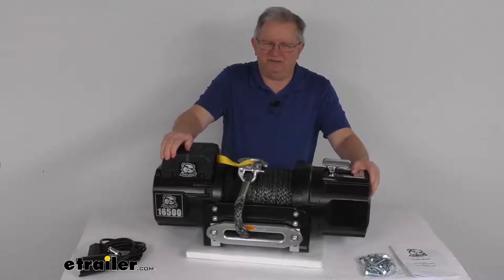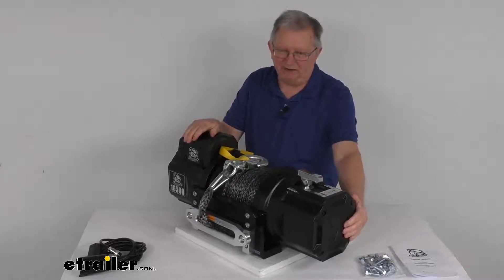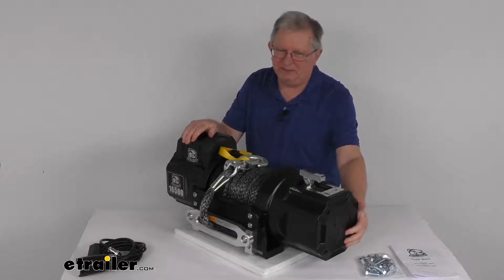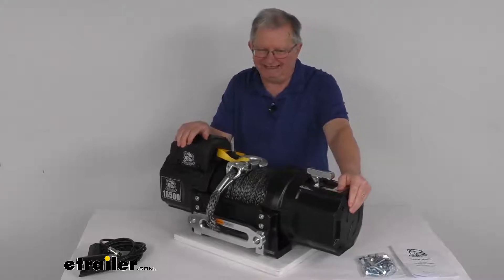This does use an all-steel, four-stage planetary gear train. The gearbox is right over here and the gear ratio is 505 to 1. It will provide increased drum speed when compared with worm drives and one, two, or three-stage planetary gear trains.